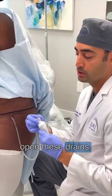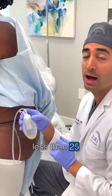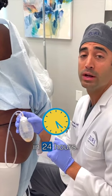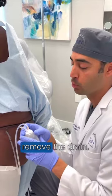When you open these drains you release the suction, and you want to make sure that you have less than 25 milliliters in 24 hours. As long as you have less than that amount, then you can go ahead and remove the drain.